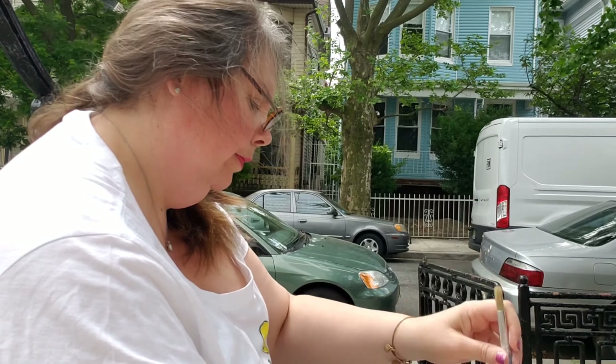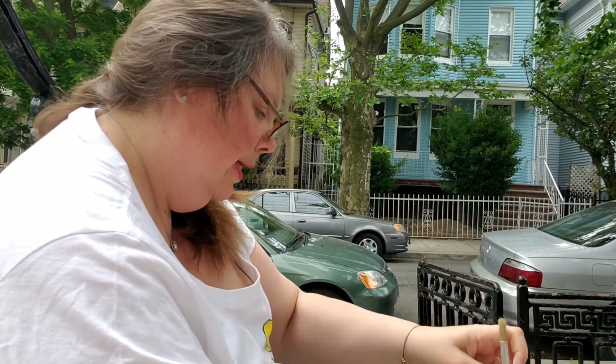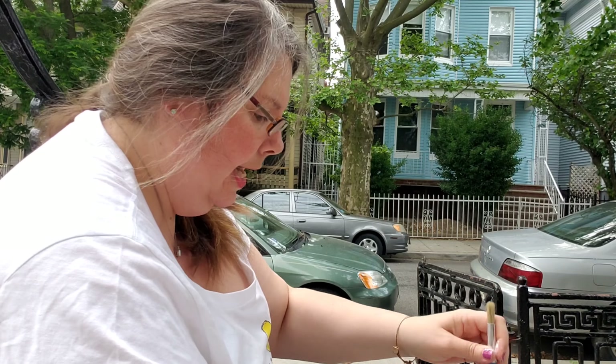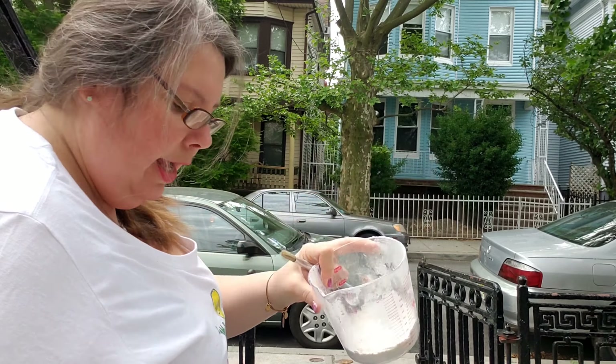So however much flour you put in is how much water you're going to put in. I don't think I'm going to use the two full cups because I won't have enough mixing room — I want to make sure I have enough room to mix my materials. I really only used about a cup, so I'm going to pour that back. And now I'm going to use my funnel and put in one cup of water. You can do this inside, or even inside your bathtub — that could be a little fun. But I'm doing it outside.